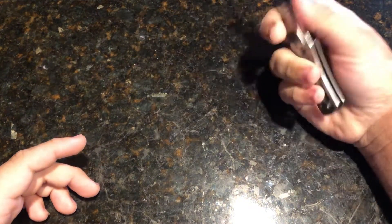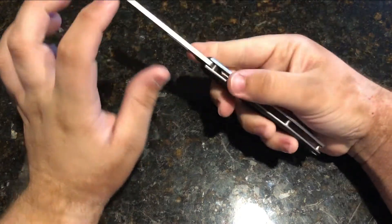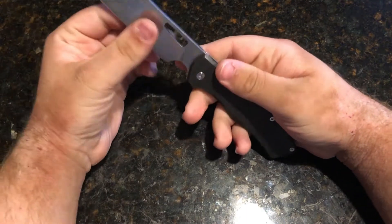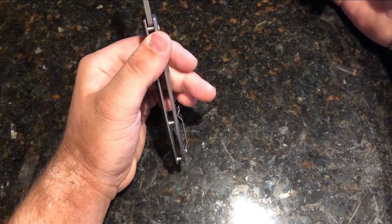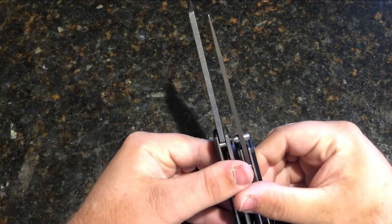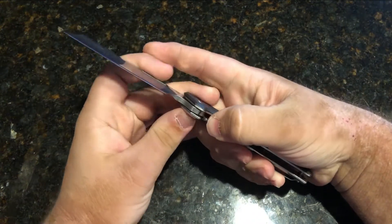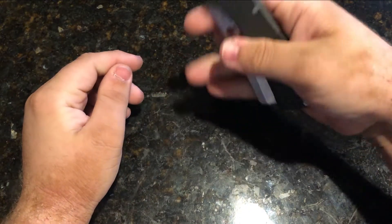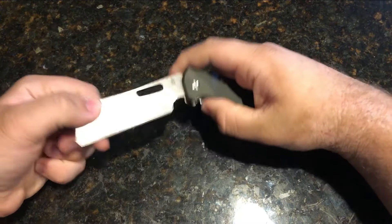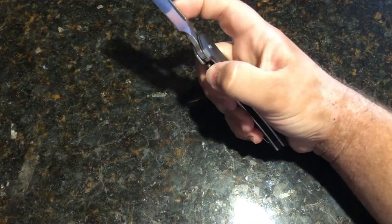The blade length is three and a half inches. The blade thickness is 0.15 inches — this is ridiculously thick compared to everything else I own. You can see it right there behind the edge — it's ridiculous. Blade material is 7CR17MOV steel, so it's a budget steel, but that's okay for the price. It's a cleaver blade shape with a hollow grind and stone wash finish.